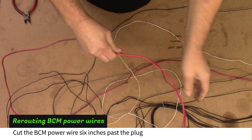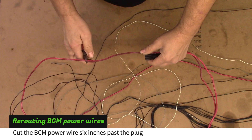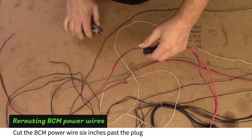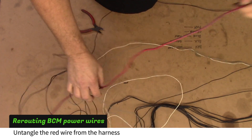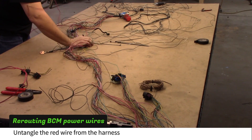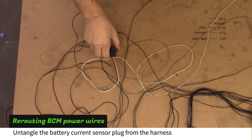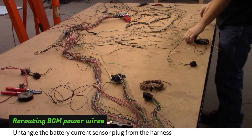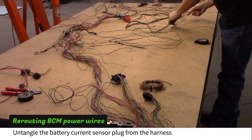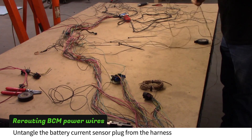Locate the fused red BCM wire and cut the long wire about six inches past the black plug. Untangle the wire from the harness back to the BCM plugs. Find the battery current sensor plug — it will have white, black and gray wires. Untangle the current sensor wires and plug from the harness back.